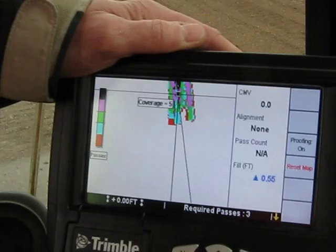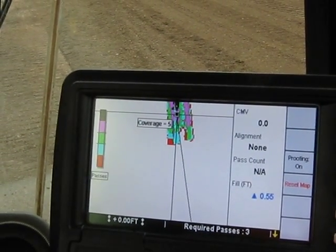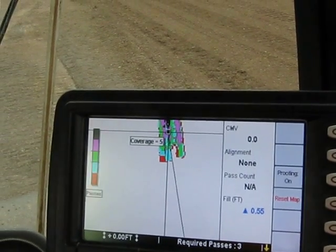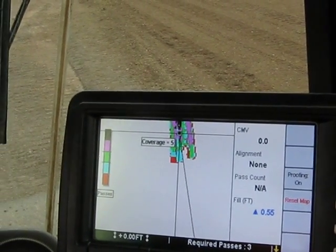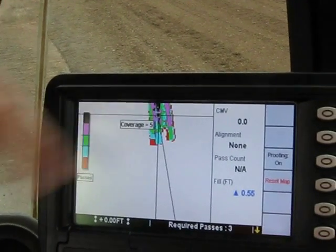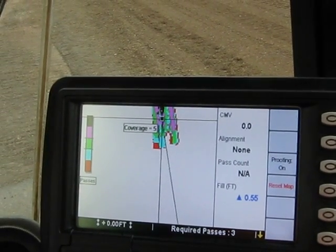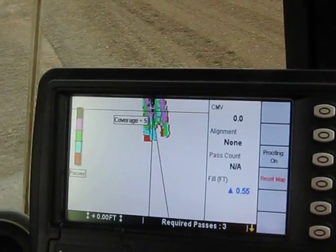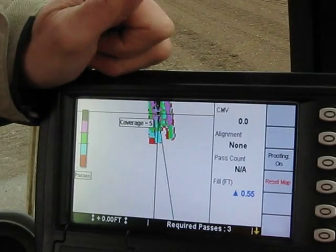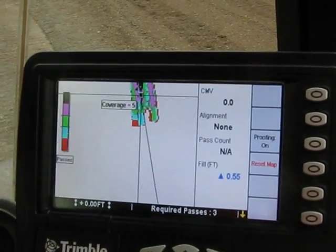You can also — if you've done four miles of subgrade today and you'd normally send a guy out there with a rover pole taking readings to give you an as-built elevation — you don't need that anymore. Elevation is derived from the GPS antenna. That roller is always in intimate contact with the surface, so every place it's been, you have accurate elevation information already saved to your card. You just pop the card out and download it. There's your as-built.